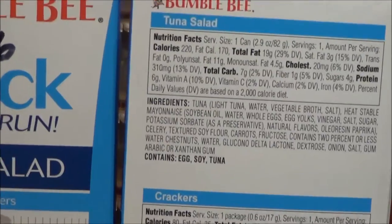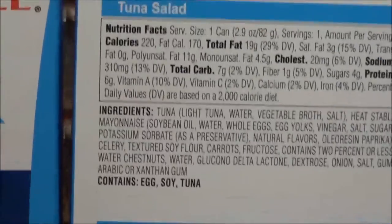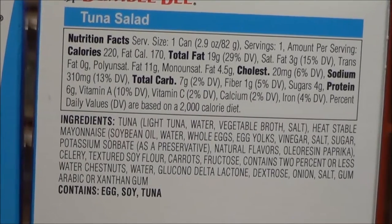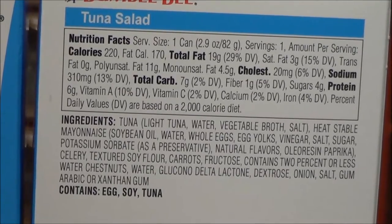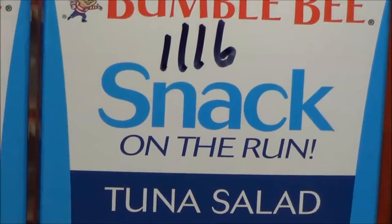Looking at the nutritional facts here — I'm trying to use a tripod to make this a lot less shaky — you have one serving size, which is one can, and 220 calories. So it's a nice little deal.